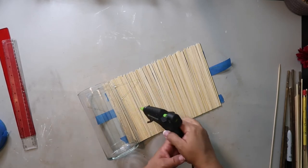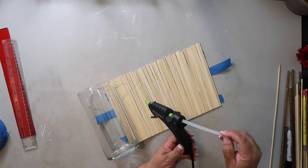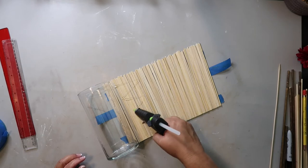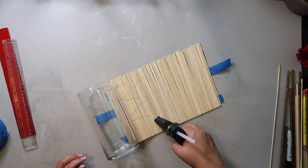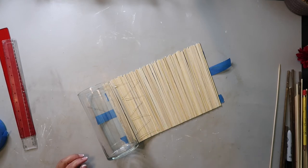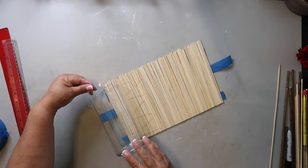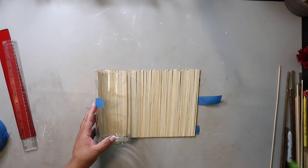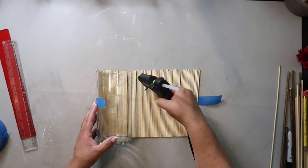I'm just doing a zigzag motion with the glue — oops, I need more glue — and just trying to make sure that I'm not going too far, because I want the glue to still be hot and sticky when I roll this. It's kind of like making a sushi roll. Basically you're going to repeat that process until you're at the end of the skewers.